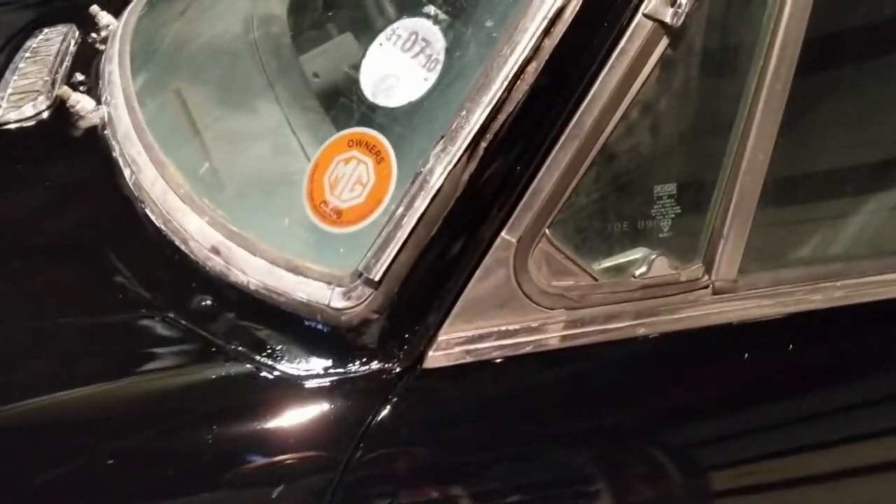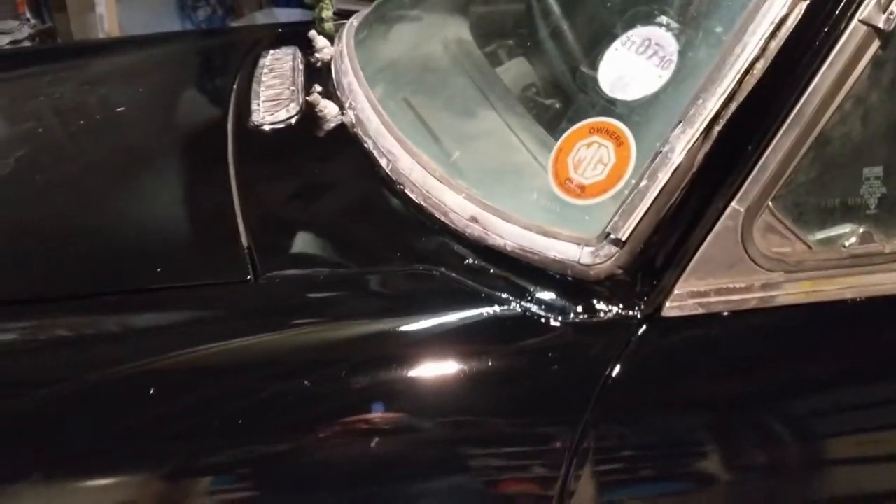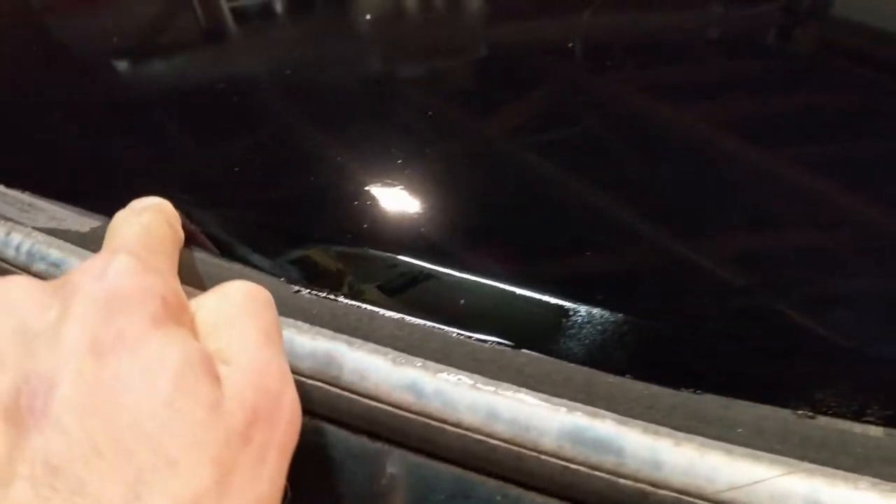It doesn't look too bad — there's a bit of mist where I had some dried paint, and a few runs but I can live with that. The point was to get it up and out. There are a couple of bits where I clearly didn't prep it well enough — for example here I cleaned off the rust but I didn't then flatten it.